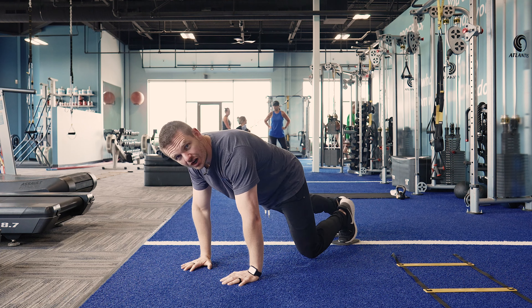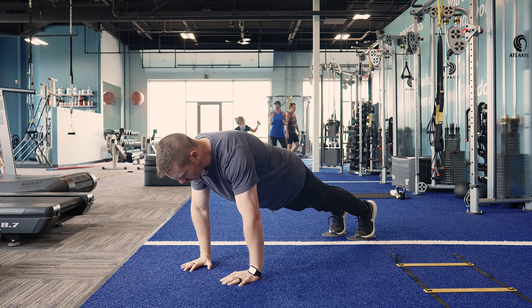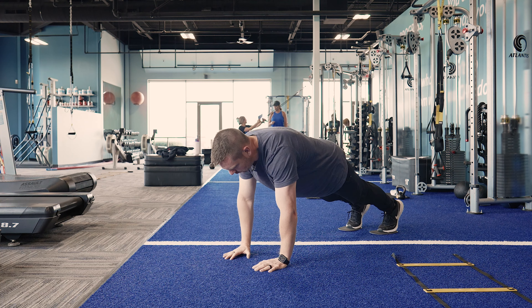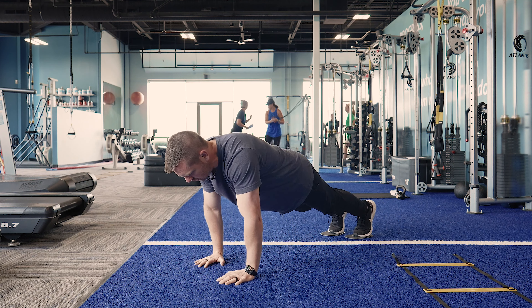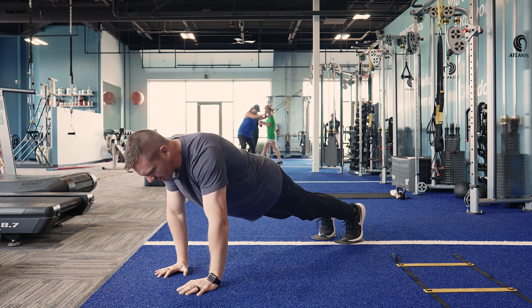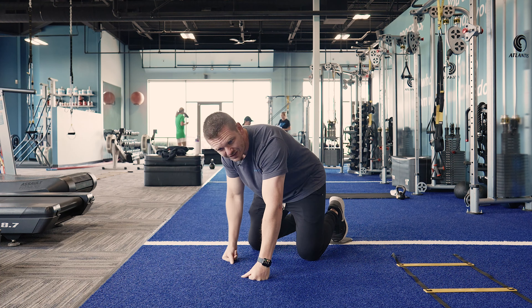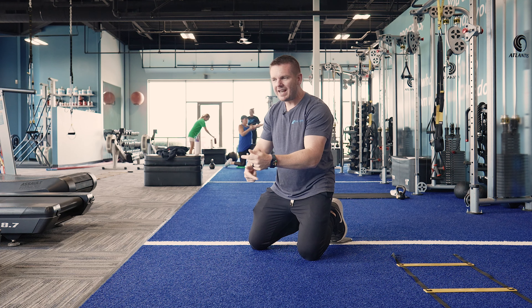How it works: push-up position, and then all I'm doing is walking the hands back — one, two, three, four — forward — one, two, three, four. Now the slower I go, the longer the muscles are under tension, the harder it's going to be. The more steps I take and the more I change direction, also the harder it's going to be.